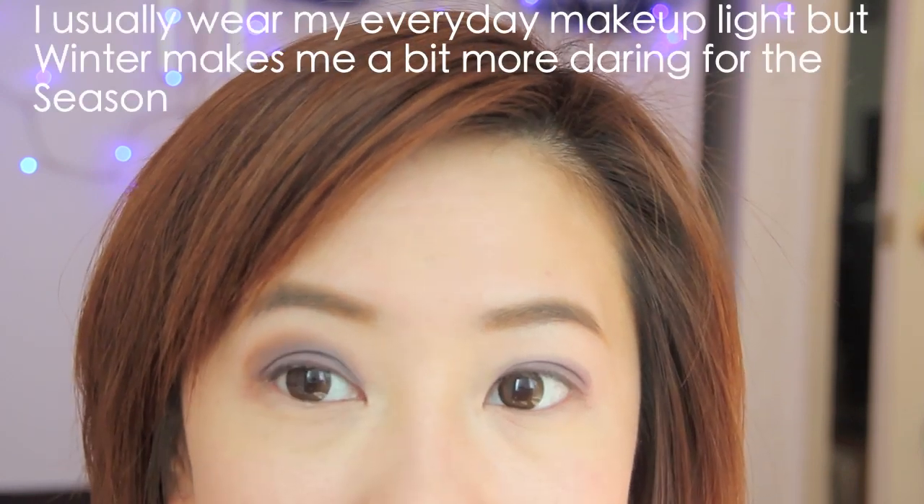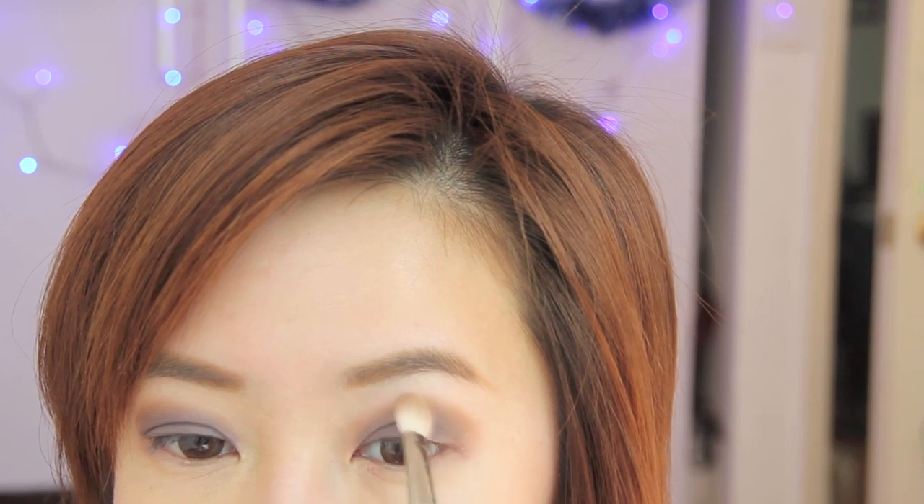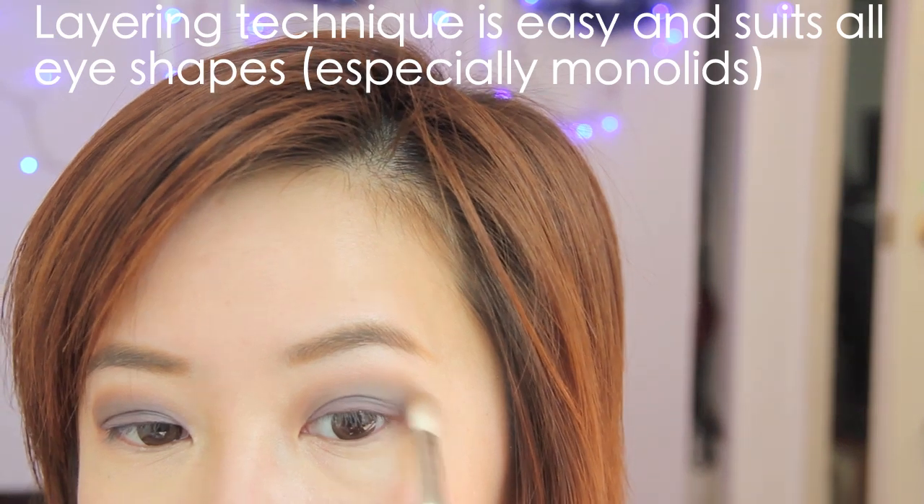I'm usually very light with my makeup but I like to darken it up for winter. Brown is a very warm color and it always looks so sophisticated on anybody. I'm going to create more gradient with this lighter brown matte eyeshadow, applying it higher since the color is lighter, and keeping the shape by following the natural curve of my eye. The layering technique is easy to do and suits all eye shapes, especially monolids.